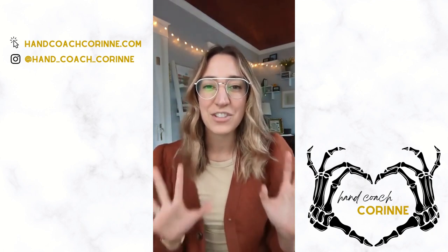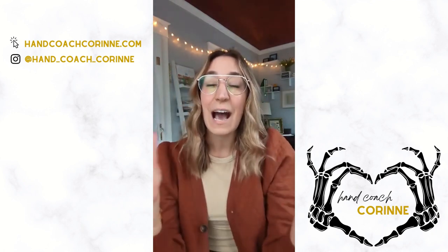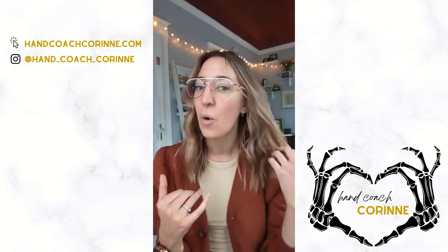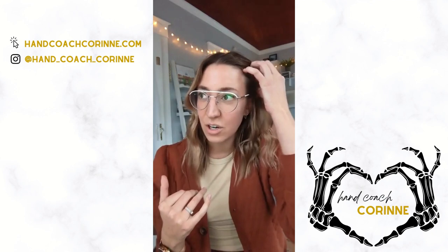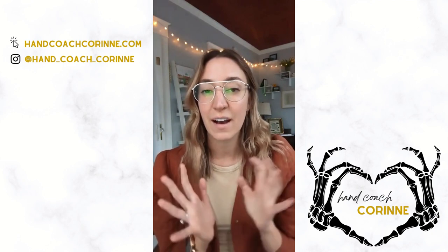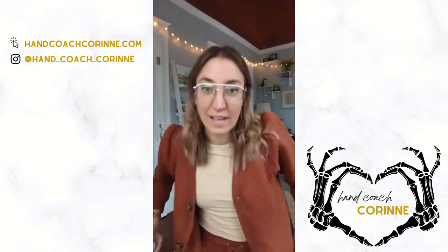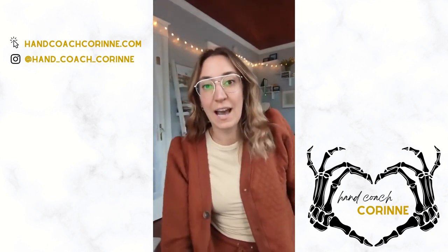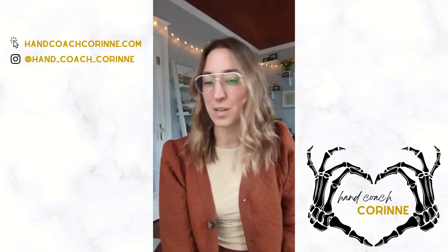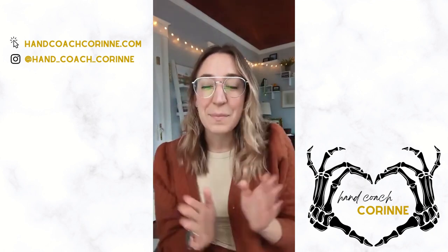Earlier, about six hours ago, I showed you what my hair looked like as soon as I took the heatless curls out, and I'm happy to say it has finally calmed down a little bit. Heatless curls are a lovely way to style your hair without having to hold a blow dryer or a curling rod for a long time, and that can help to decrease the strain on your hands.